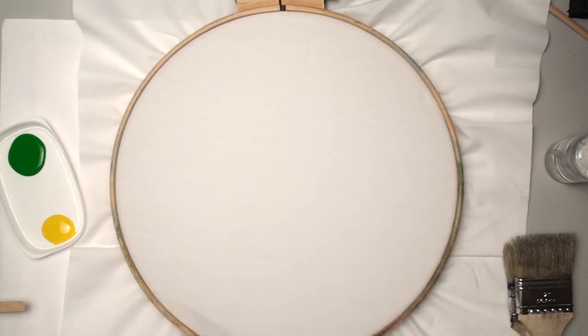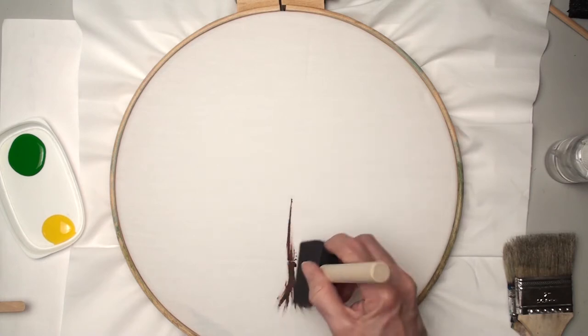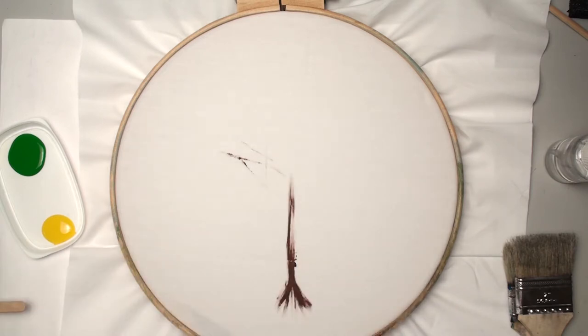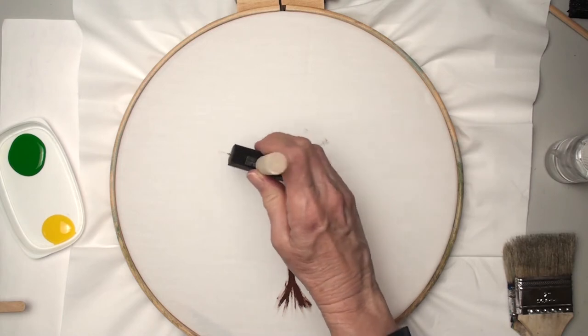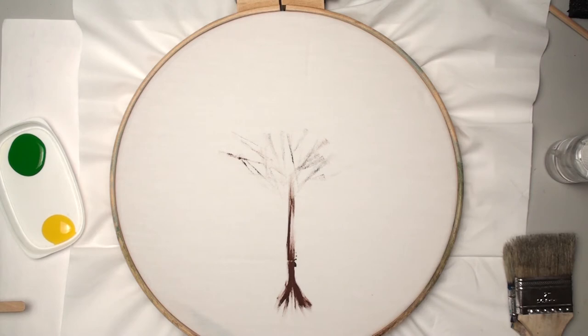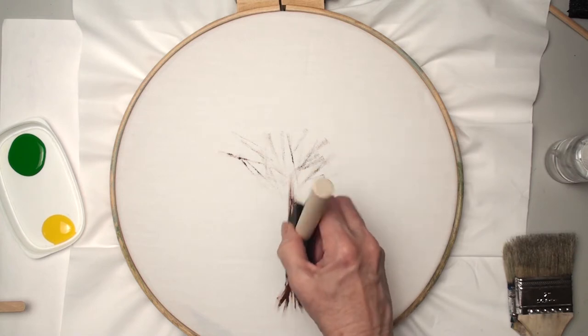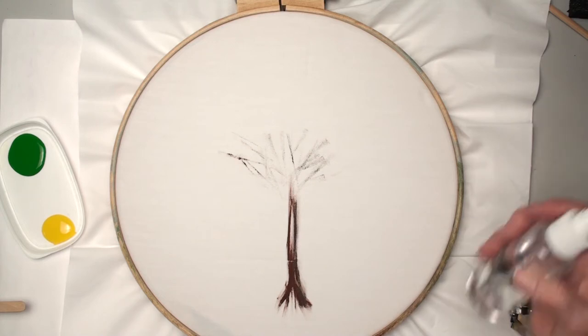I'm going to wipe some off and just pull it down. This is probably going to be covered up anyway, but just a little suggestion — this is with the darker burnt umber and the raw umber. I'm going to pull it on the side, just bring it down. Let that set for a minute. The paint on dry fabric will pretty much stay where it is, especially if I heat set it, but I'm going to play, so I'm not going to be too worried about what happens here.